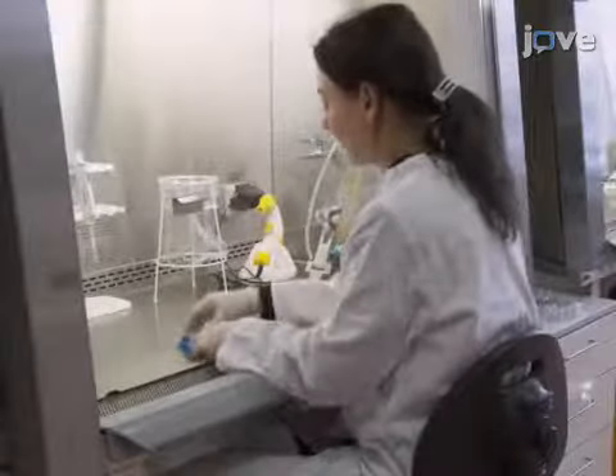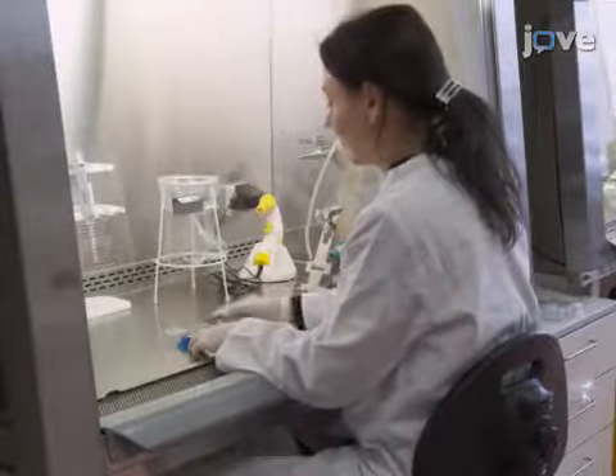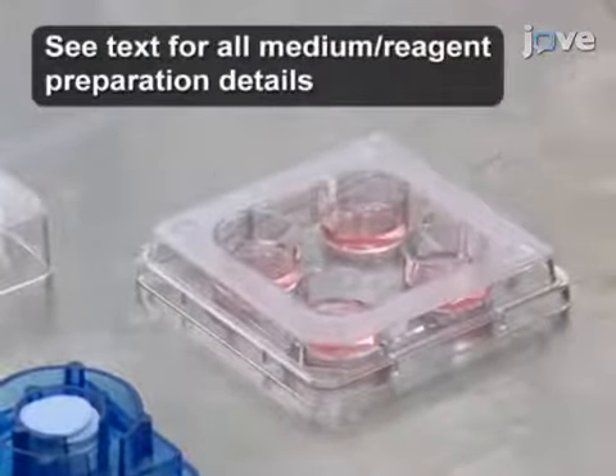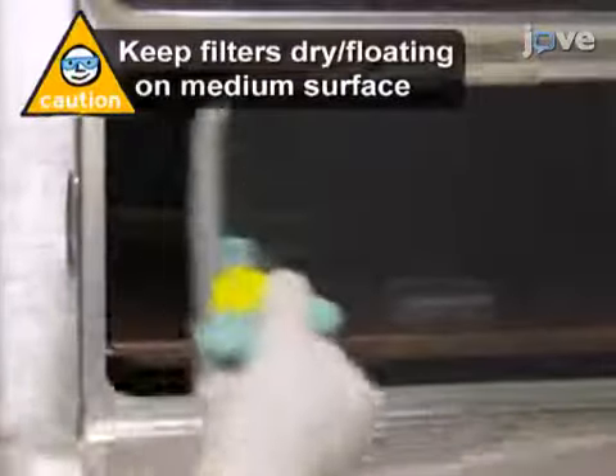Before beginning the dissection, use sterile forceps to carefully place one polycarbonate membrane filter with a 5 micrometer pore size into each well of a 4-well plate containing 500 microliters of fresh culture medium. Transfer the plate into a cell culture incubator.